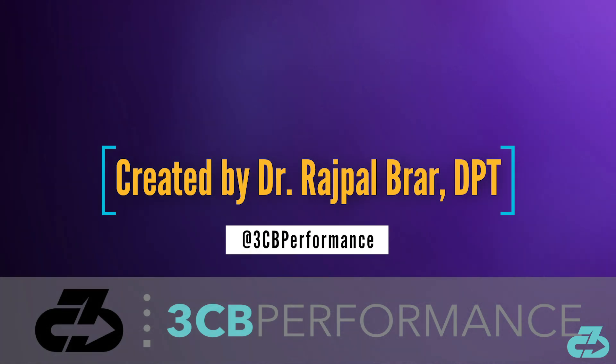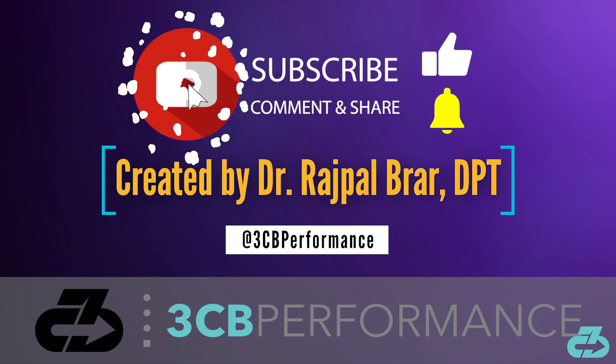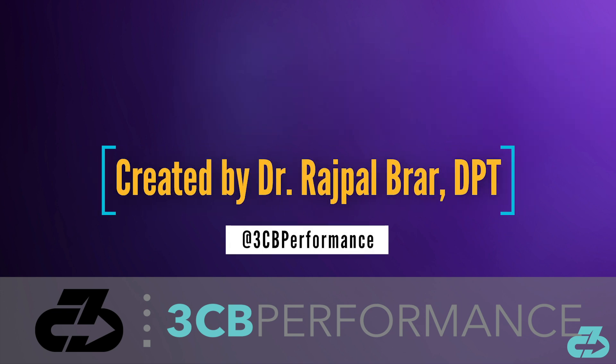That's a wrap for this video, thanks for watching. My goal is to provide you with in-depth, evidence-based, narrative-free analysis, and you can always find me on IG and Twitter at 3CBPerformance. Please take care of yourselves and follow the appropriate precautions to limit your exposure to and spread of COVID-19. Make sure to sub to the channel and follow along on all social media for the latest updates. 3CB out.